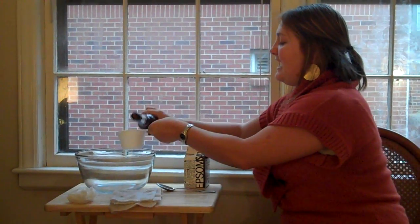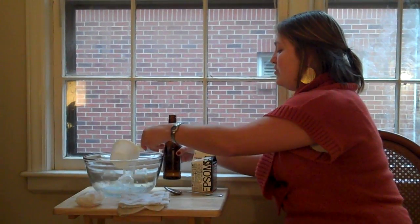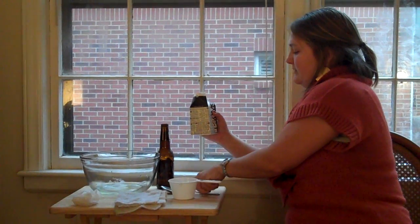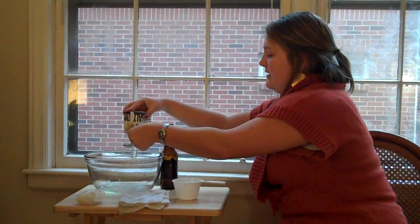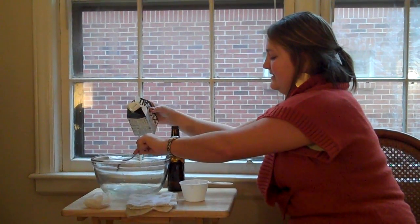First, you're going to take a cup full of beer and dissolve four large tablespoons of Epsom salt. The mixture will bubble up a little bit, so make sure you have a bowl big enough to contain this.